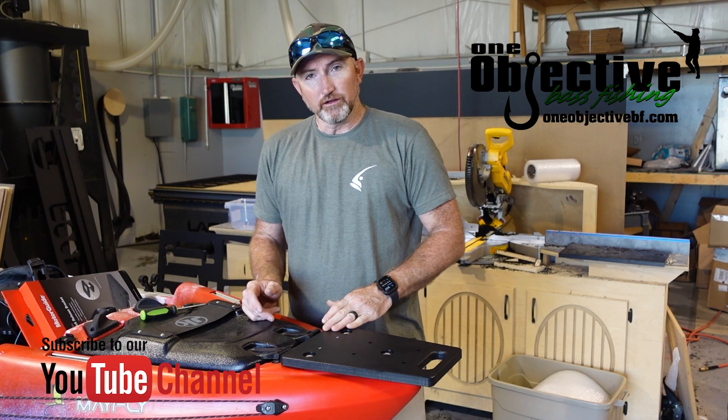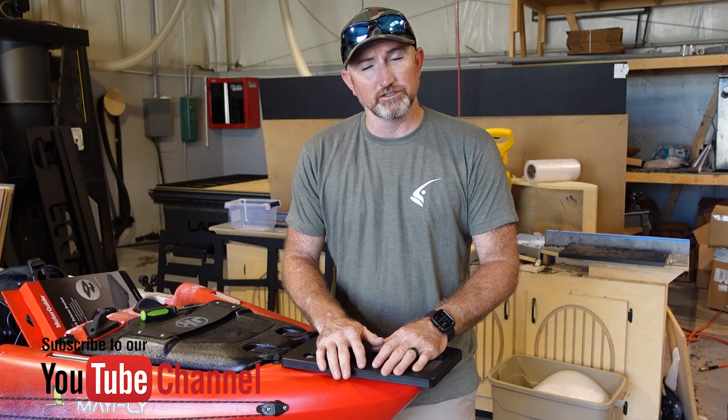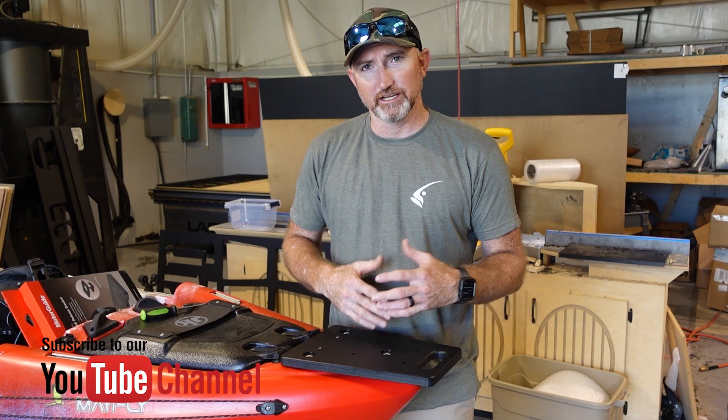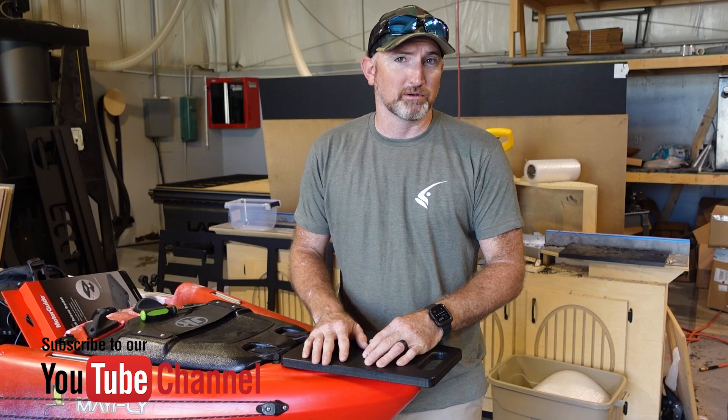Well, that's pretty much the install of the Jackson Mayfly bow mount. If you have any questions or anything like that, please feel free to comment in the comments below. We've got a lot of other cool stuff — we do fishing videos and everything like that, and we're trying to get more into that. Please check us out; we've got a bunch of tackle and kayak accessories. You can check our website out at oneobjectivevf.com, and I hope to see you on the water.